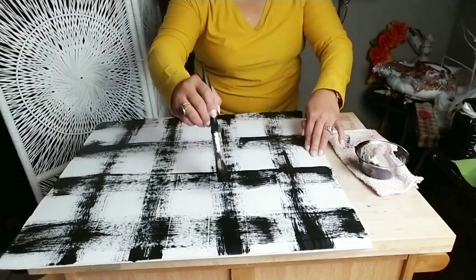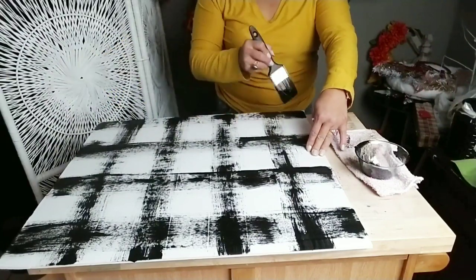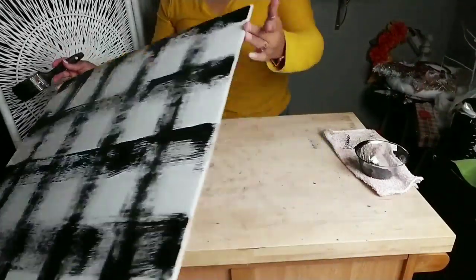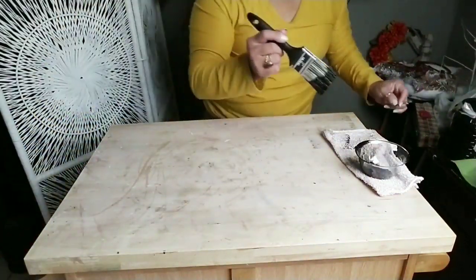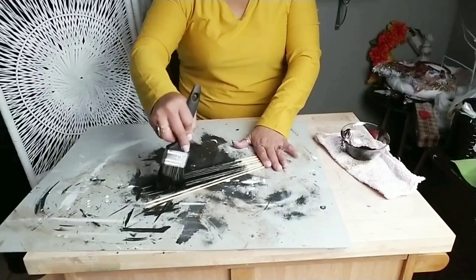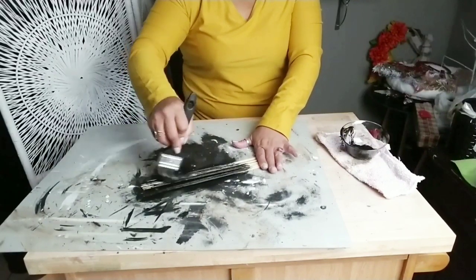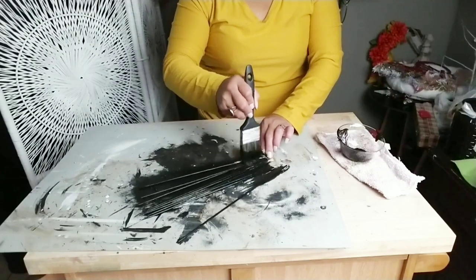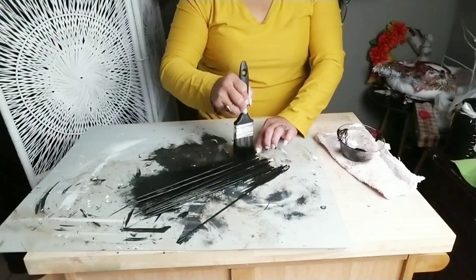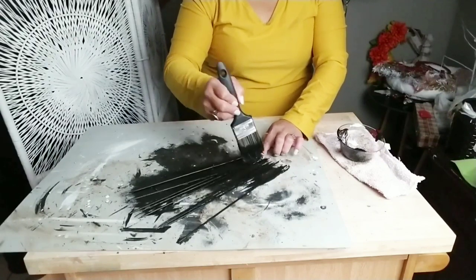Once you're happy with the lines, set it aside and allow it to dry. Let me know in the comments down below what color you're going to use — black, gray, or red and white would be really pretty as well. I wanted a more finished look on the ends of my poster board, so I ended up getting some skewer sticks, painting them black, and once they're completely dry I'm going to add them on to the edge of my poster board to make it look more like a frame around my artwork.